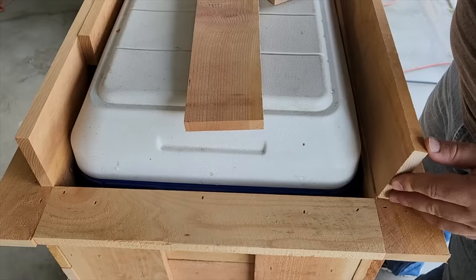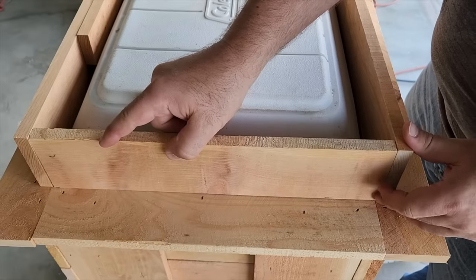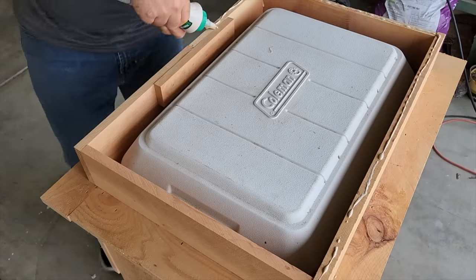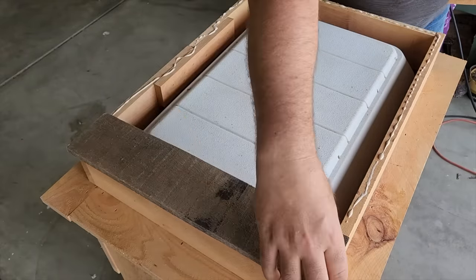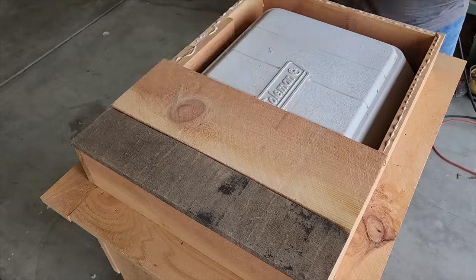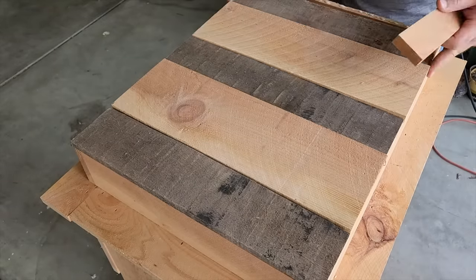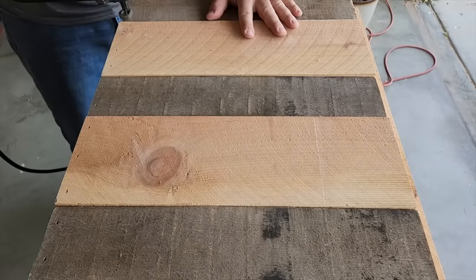Now it's time for the lid. We want the wood to be the exact same height as the lid of the igloo container so that it goes on just nice. I got lucky — I had some old pallet wood that I can mix and match with the cedar. I think it gave it some nice look, kind of mixing it up a little bit. Once we get it on, glue and staples all the way around the edges. That's going to make this lid super strong.